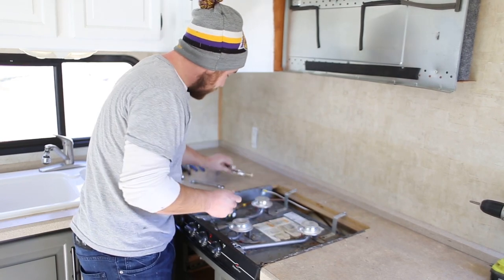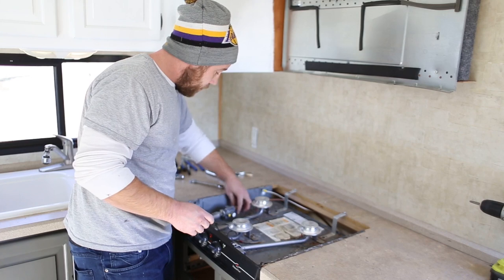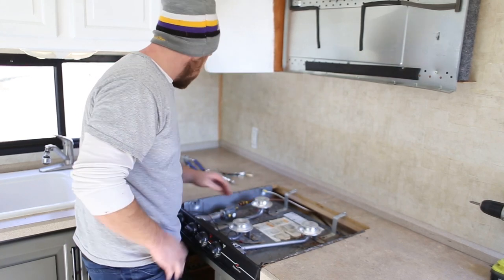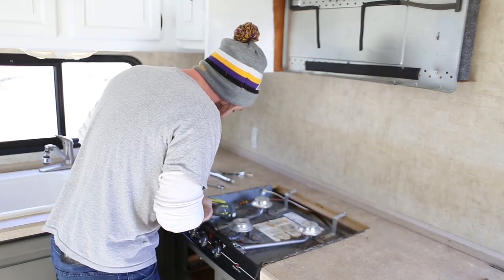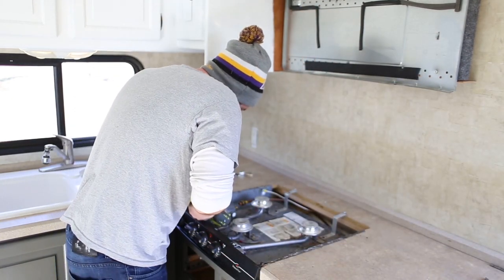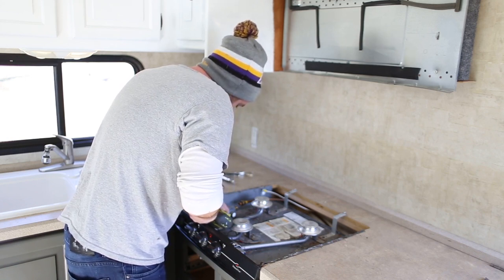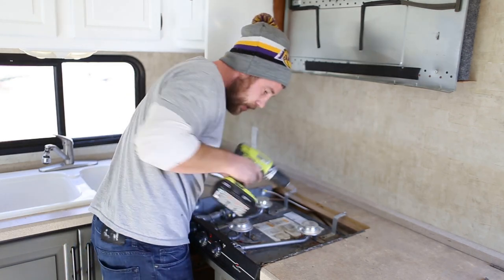So the gas line is loose. Now we're going to go ahead and unscrew that. Now that is removed, so we're good to go there — no gas is coming out. So we'll go ahead and take the trusty old Ryobi and remove these items.